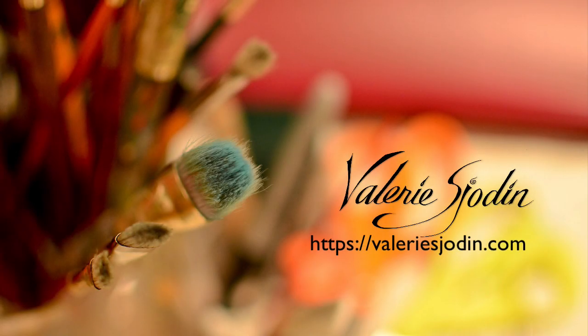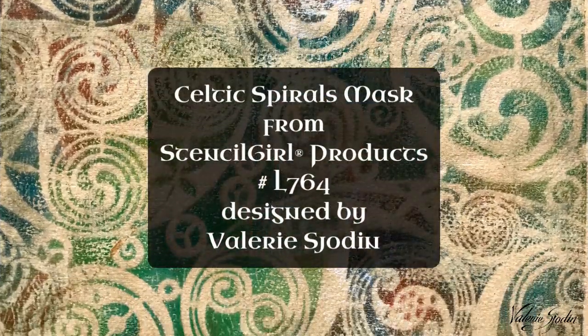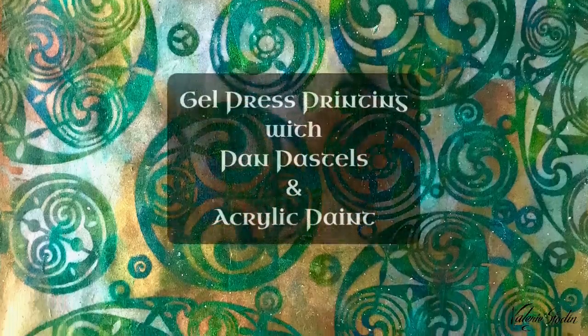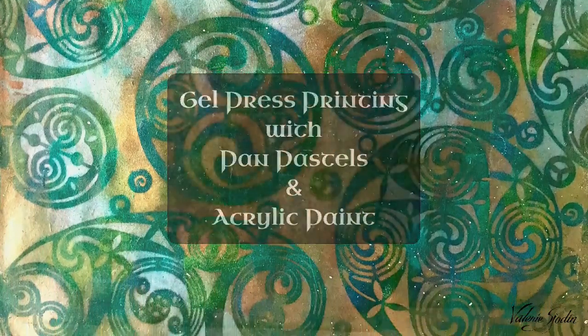Hello! Valerie Chaudin here, and today I am going to make these beautiful Celtic patterns with the Celtic spiral stencils using pan pastels and acrylic paints on my gel press.